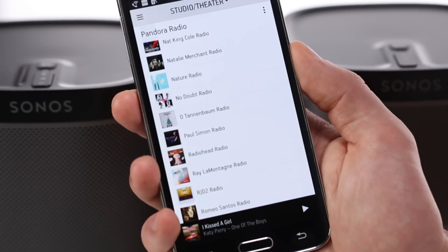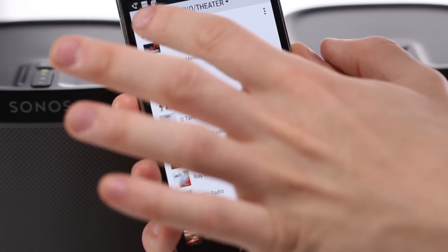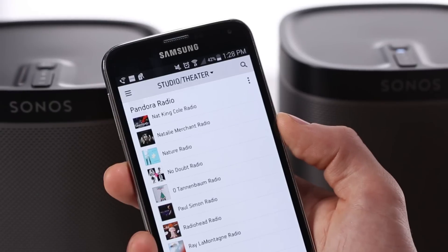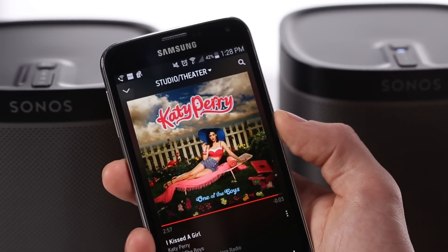If you have an account with one or more of the 50 different music services available on Sonos — like Spotify, Pandora, or Rhapsody — connect your accounts and start streaming music immediately.